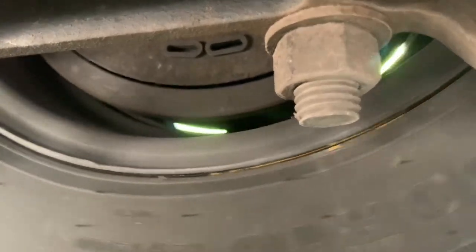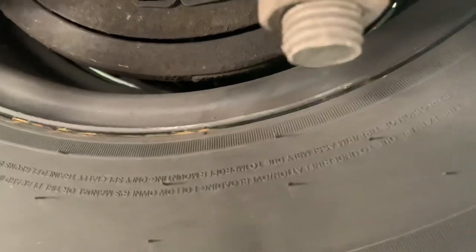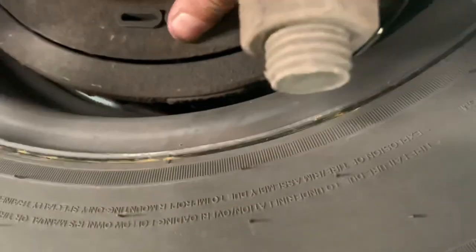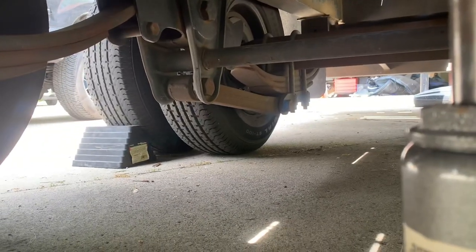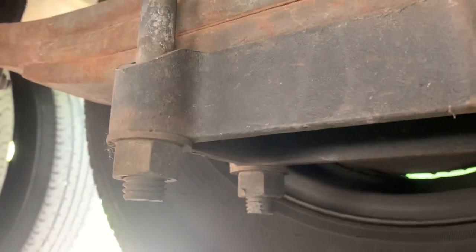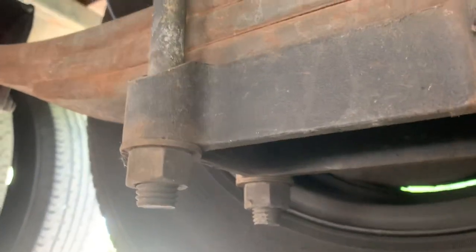They just keep going and going. Pop these caps off. Also, while you're under here, just inspect everything. I gotta lift it up — not too far, got a block under that wheel. Inspect your u-bolts, inspect those nuts. These things get abused with a lot of weight and potholes, especially in Indiana — what is going on with your roads?